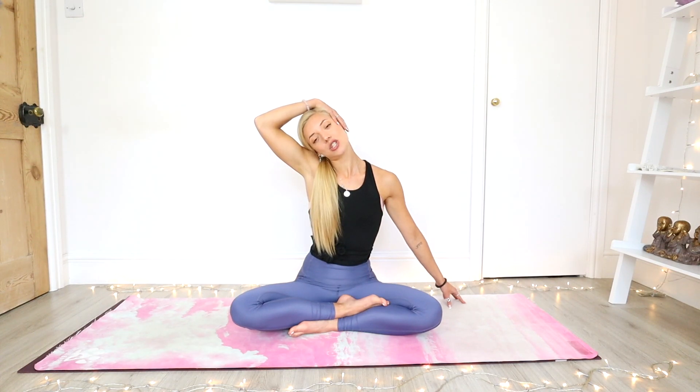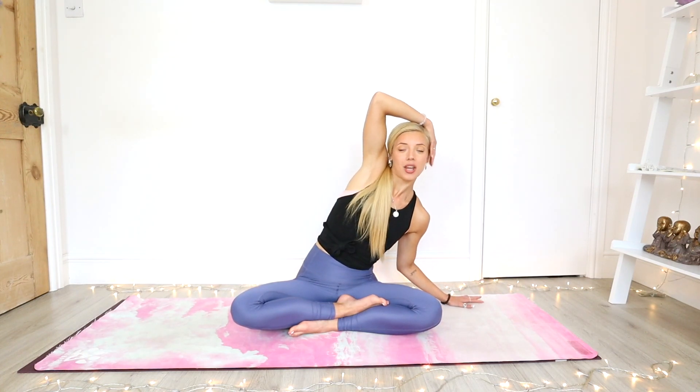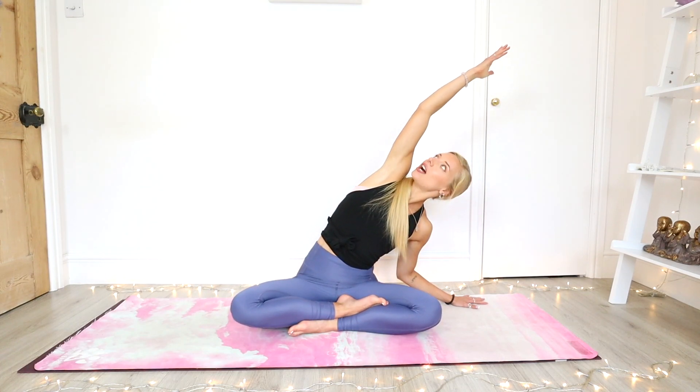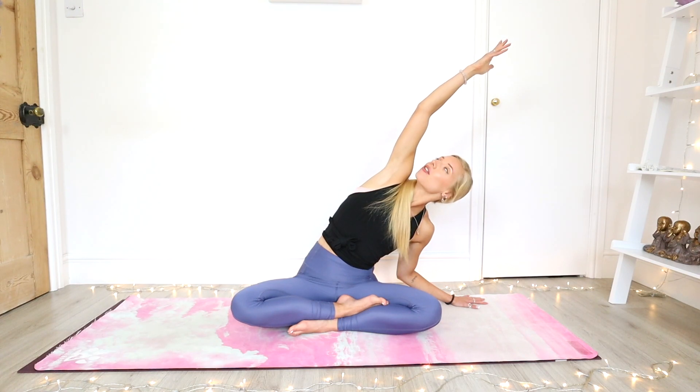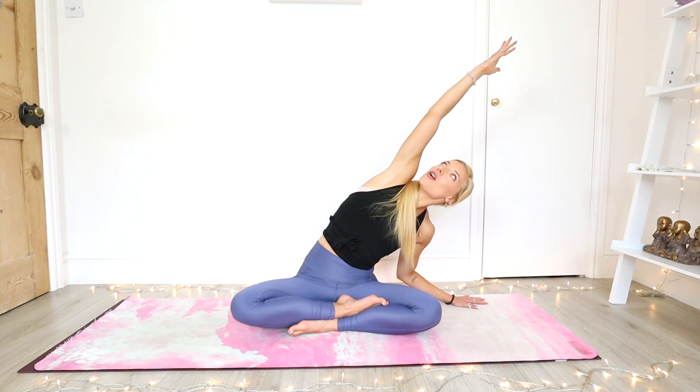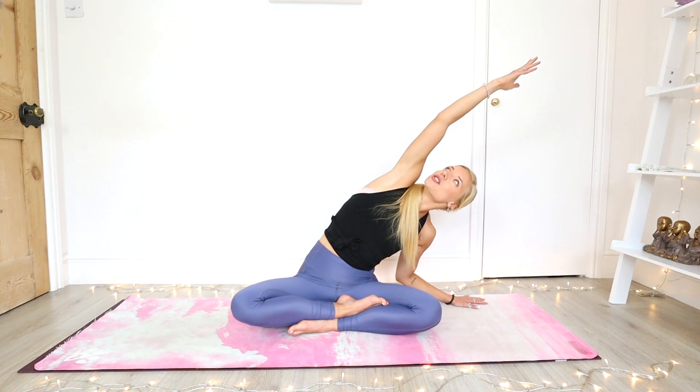And slowly from here we're taking it into a side stretch. Come all the way down to that left palm, right arm comes up and over. You're spinning the right shoulder back to lift the chest, gazing up. Both of your sitting bones are staying grounded on the mat. With each inhale you're reaching a little bit further over; with each exhale you're just relaxing.